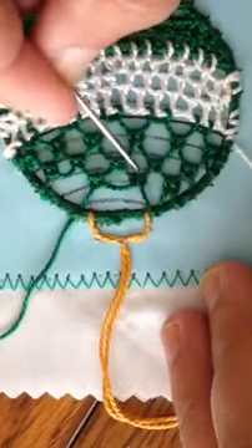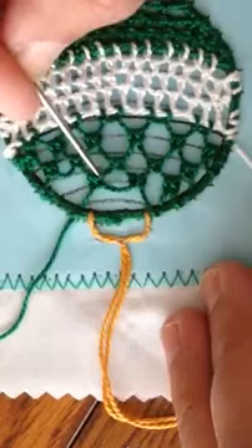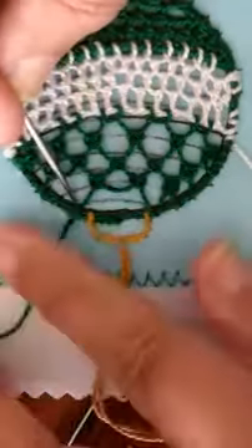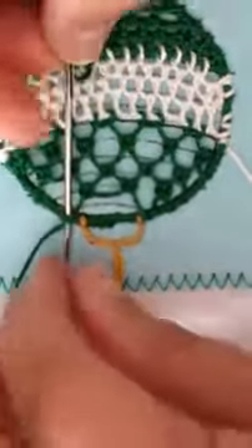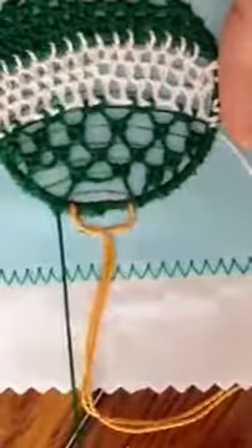I worked my double brussels and moved over and worked my next double brussels. When I finished this double brussels I ran my thread underneath the cordonet and I'm going to anchor it there with one more stitch and then make my next and last double brussels here.